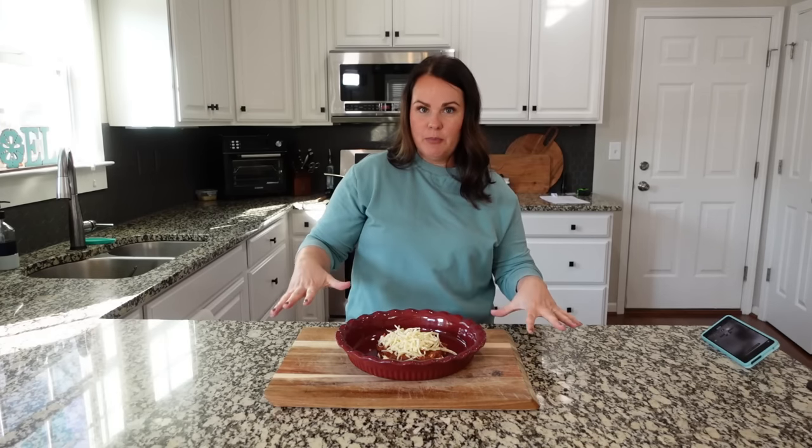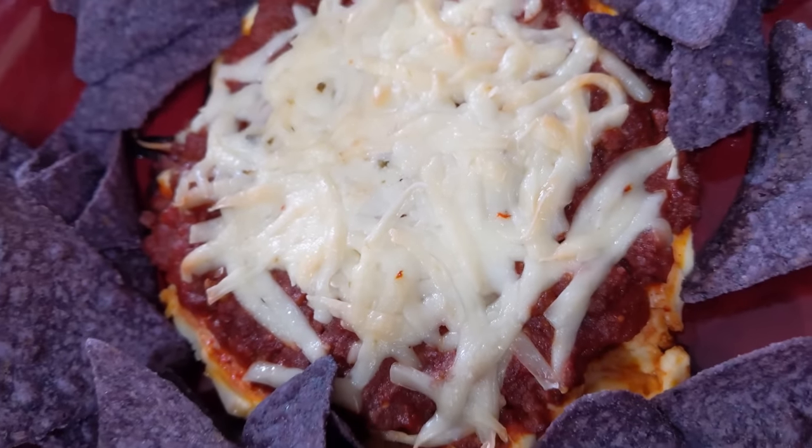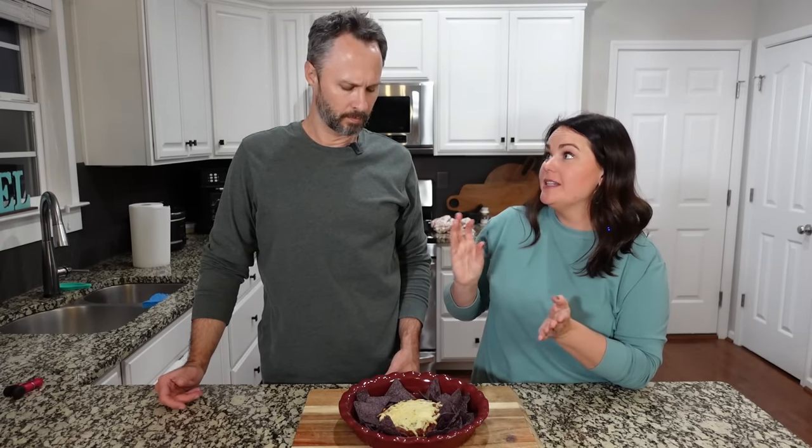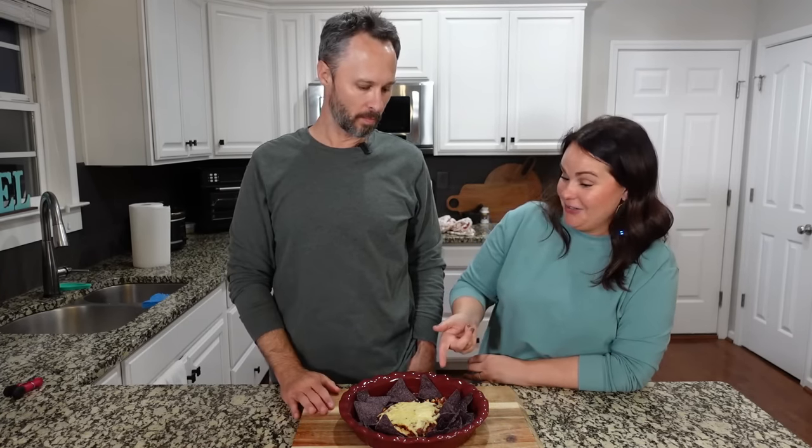This cream cheese chili dip is best served with Fritos — the big scoops would be ideal. Tasting it: the first thing is sweet then a hit of savory. A glob of sour cream on top would be the money move. Even without the sour cream it's really good — all these flavors work together perfectly. This is delicious and very, very good.